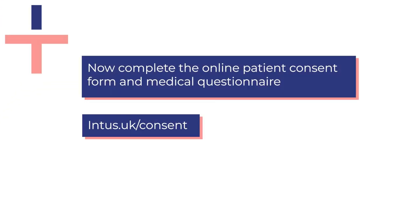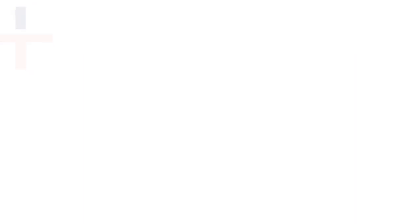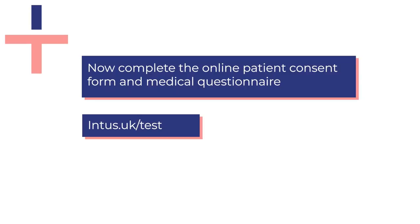You will now need to visit intus.uk/consent on your browser to complete the online patient consent form. Once finished please visit intus.uk/test to complete the online medical questionnaire.